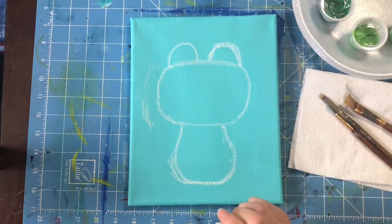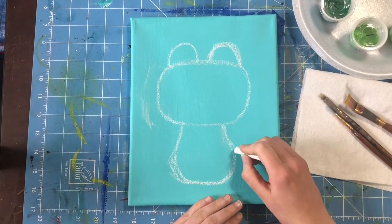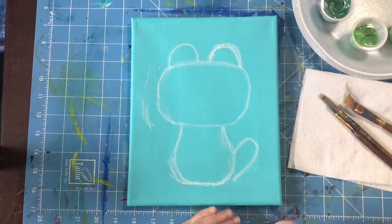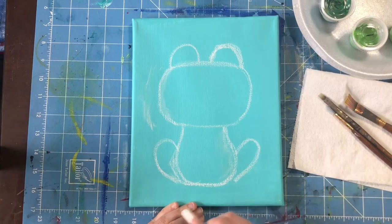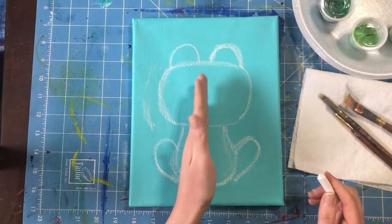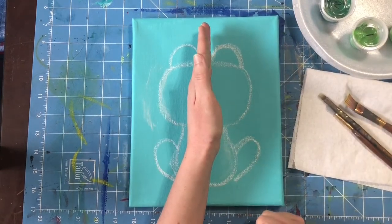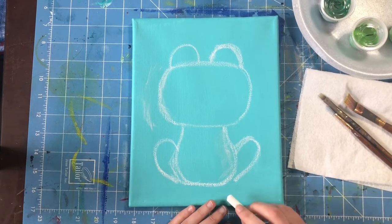Now we're going to draw his back legs first. His back legs kind of look like butterfly wings — they come out in a big curved line and then come back in and disappear behind his body. I'm going to do the exact same thing on the other side — up and back in. Try to make him symmetrical. Symmetrical means if I drew a line down the center, everything on the left side would look the same as everything on the right side.